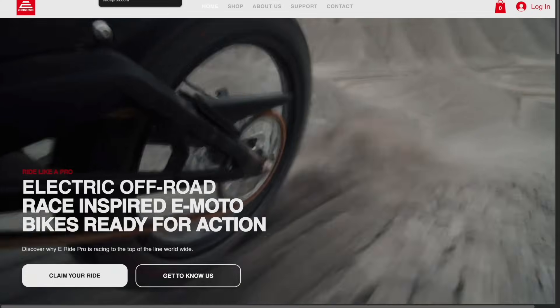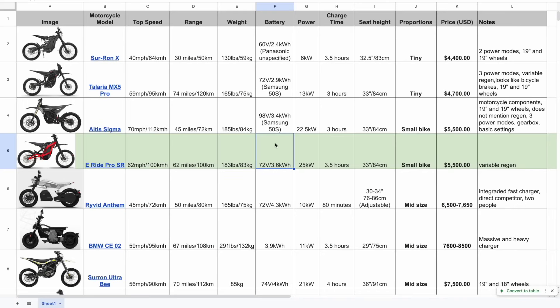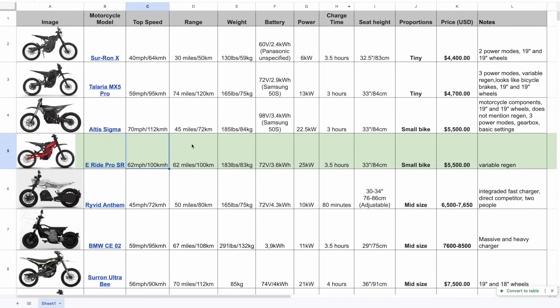The E-Rite Pro SR is the last bike in the smaller size category and pretty much direct competition with the Altis Sigma. It runs the standard 72-volt system with a slightly higher peak power of 25 kilowatts and a slightly bigger battery at 3.6 kilowatt hours. With lower voltage and higher peak power, the cells will certainly be more stressed — they heat up more and degrade faster. Top speed is 100 km/h. Price is competitive at $5,500. Variable regen is included, though I've heard the lever feel is a bit off. Charge time is three and a half hours.